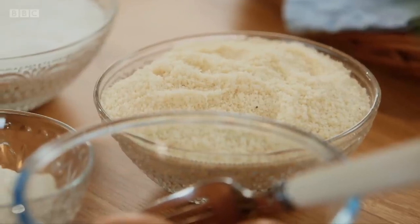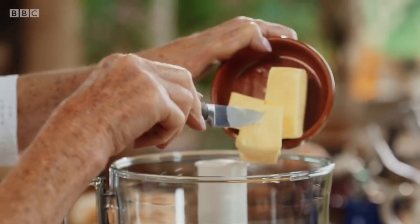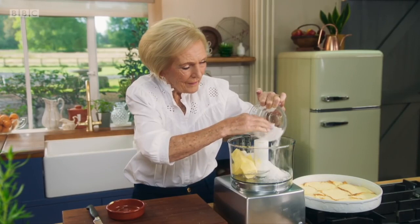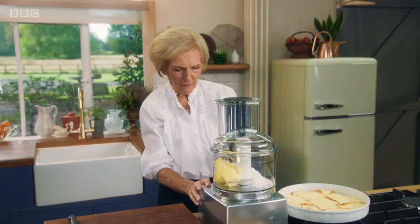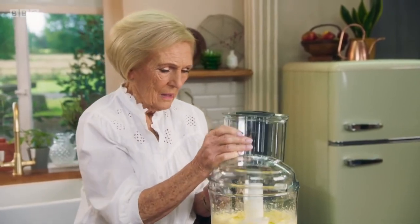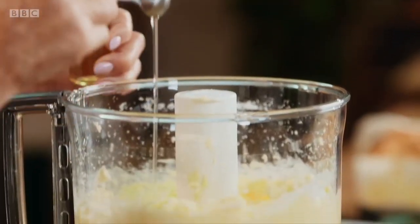My rich almond frangipane is simple to make, especially in a food processor. In goes the butter, blitzed together with 175 grams of caster sugar until smooth. To bring out the classic almondy flavour, add a teaspoon of almond extract. Don't muddle almond extract with almond essence — extract is the real thing and it's stronger.